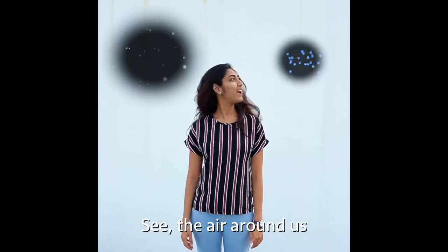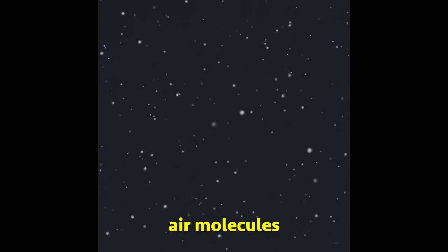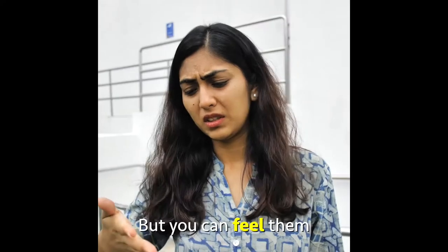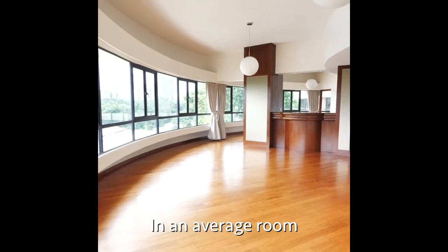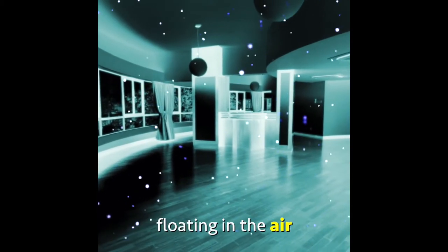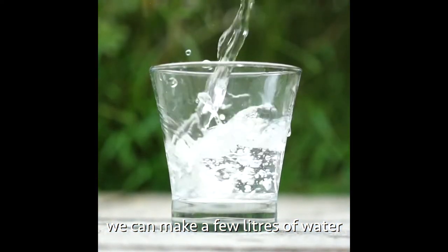The air around us is made up of two things: air molecules and water molecules. You can't see them with your eye, but you can feel them when the air is a little bit humid. In an average room like this one, there are water molecules floating in the air, and if we capture them, we can make a few liters of water.